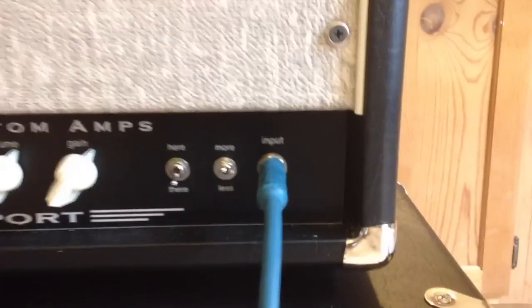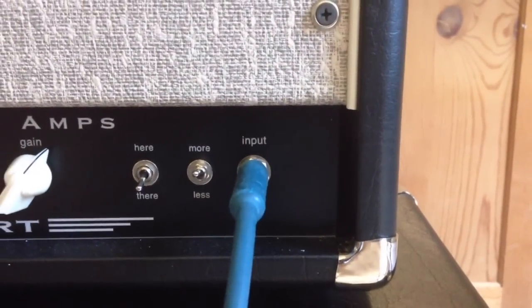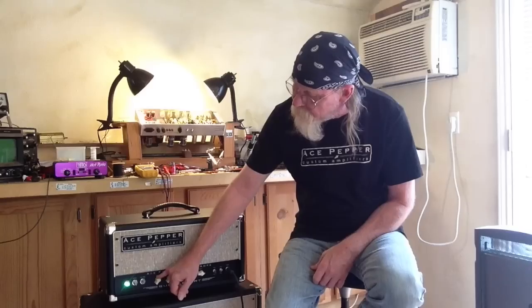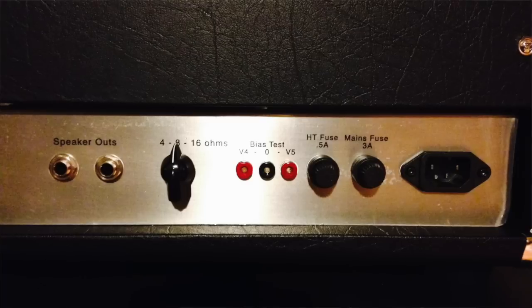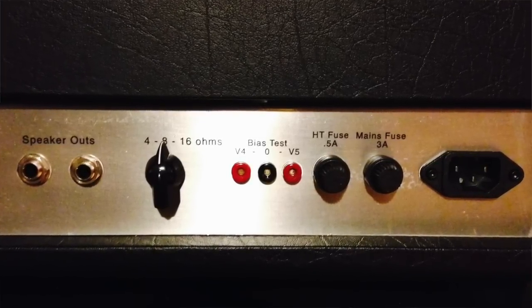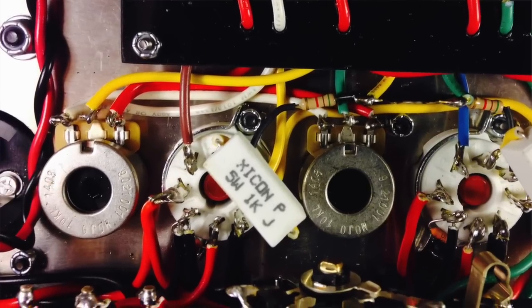This one has a single input, switches for more or less and here and there, gain, volume, highs, mids, and lows, power and standby. On the back side there are test points for bias for the two tubes and there are two bias adjustments. You can adjust the bias on each tube in this amp, which is a really neat feature.